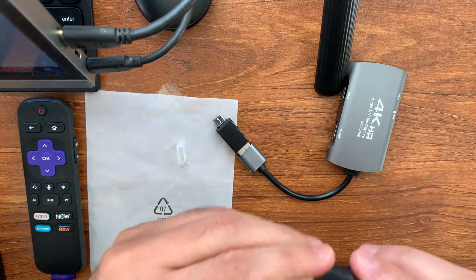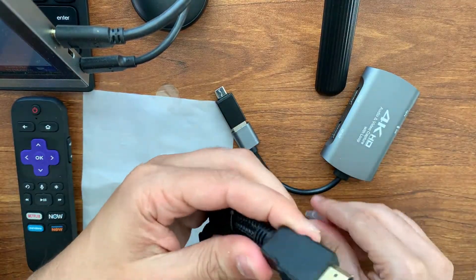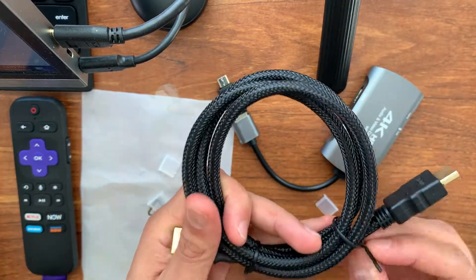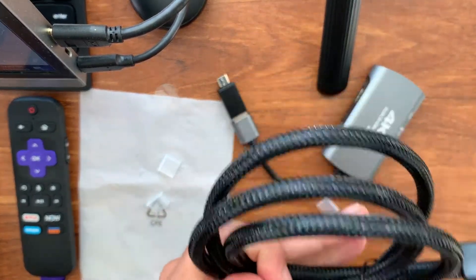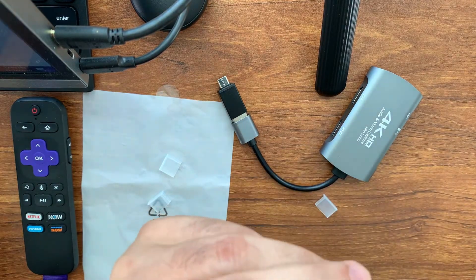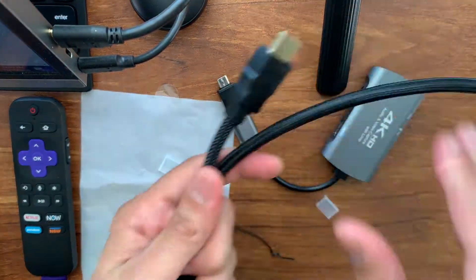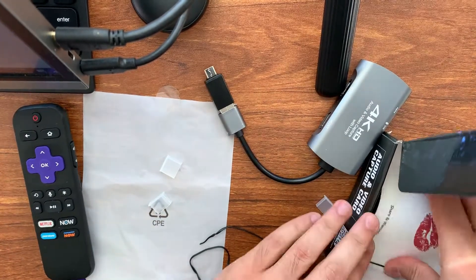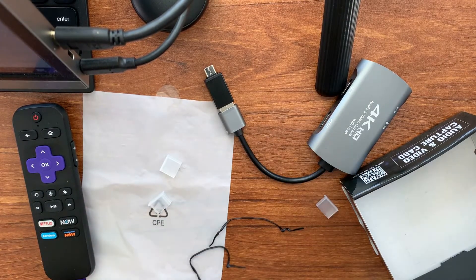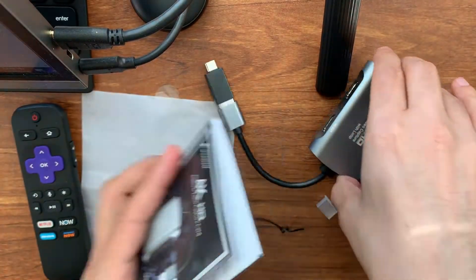It also comes with an HDMI cable. I wonder if this is HDMI 2.1 or one of those older cables — it's quite thick. Probably just HDMI 1.4 or an older standard. It has a woven polyester exterior and is about three feet in length. Let's see what else is in the box — there's a manual with some support information.